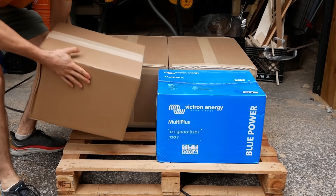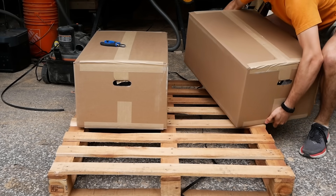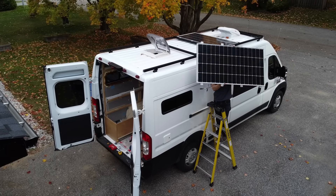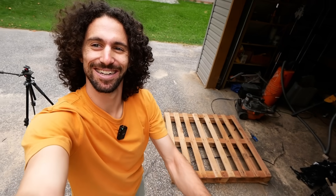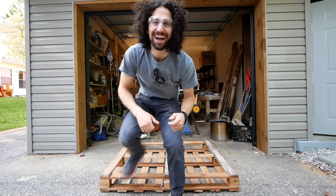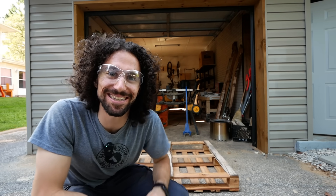About ten thousand dollars worth of battery components just arrived for our van, and all I have eyes for is this hardwood pallet. The question is: do I have time to make something out of this before we leave in the van in seven weeks? You know what, I think we can turn this into a pretty sweet piece of furniture for the van. Let's take this thing apart.